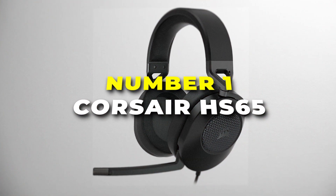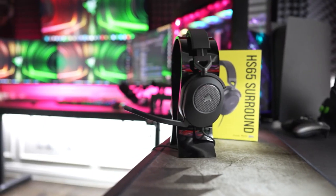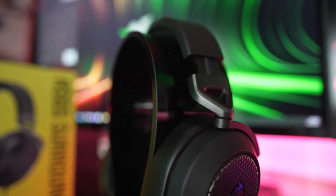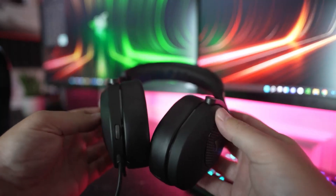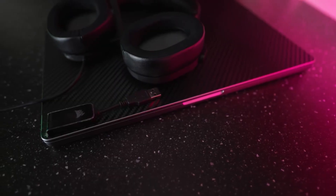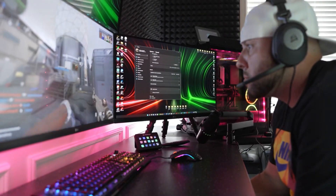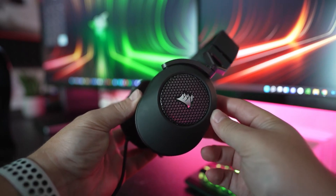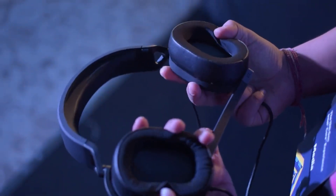Number one is the Corsair HS65 Stereo Gaming Headset. With custom-tuned 50mm neodymium audio drivers, it delivers exceptional audio quality, capturing every detail of your game with precision. Whether it's the subtle rustle of leaves or the thunderous roar of an explosion, the HS65 ensures you don't miss a beat, giving you a competitive edge. Plus, the Dolby Audio 7.1 surround sound puts you right in the middle of your game.